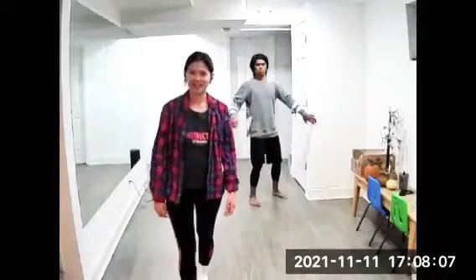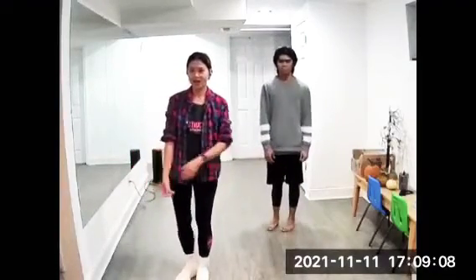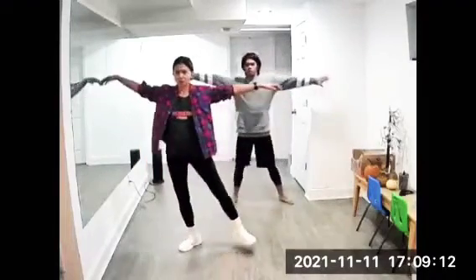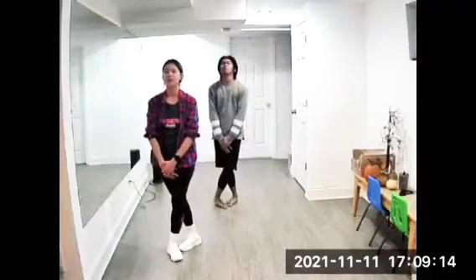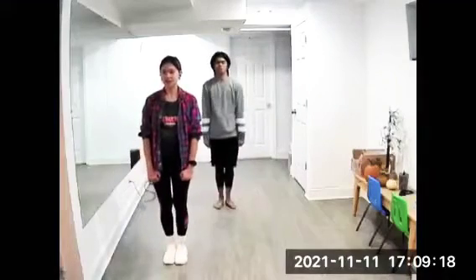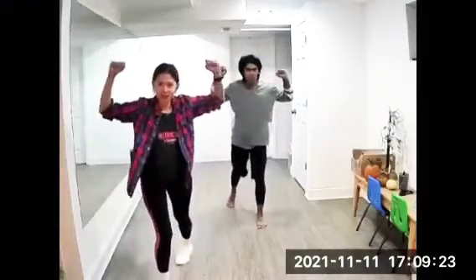So guys, this is top and bottom, so just control your movements and watch the floor. Five, six, seven, eight — one, two, three and four, okay, five and six, seven, eight.